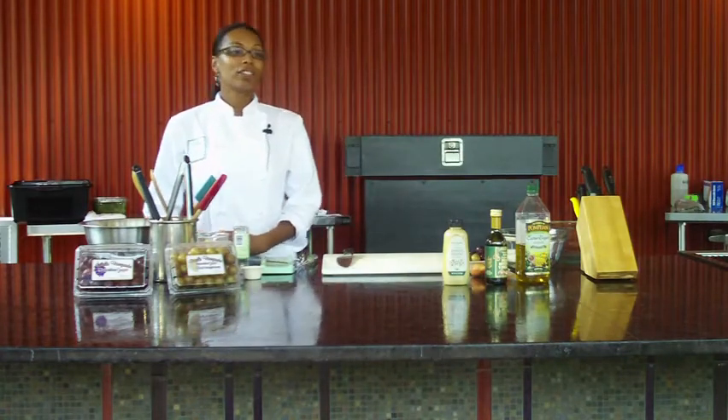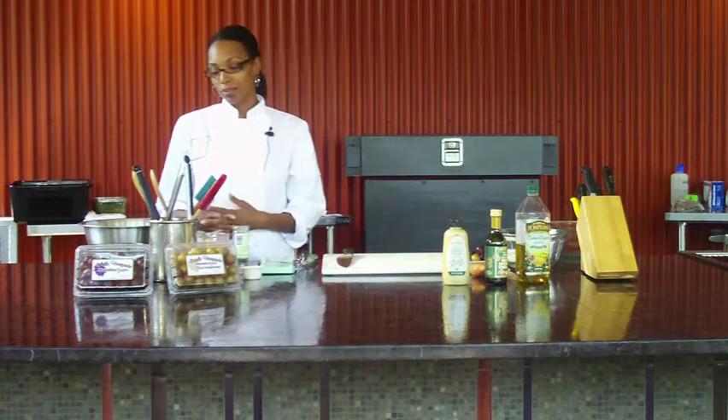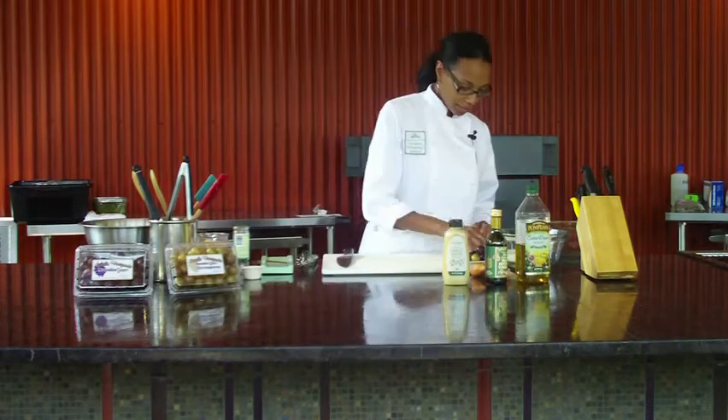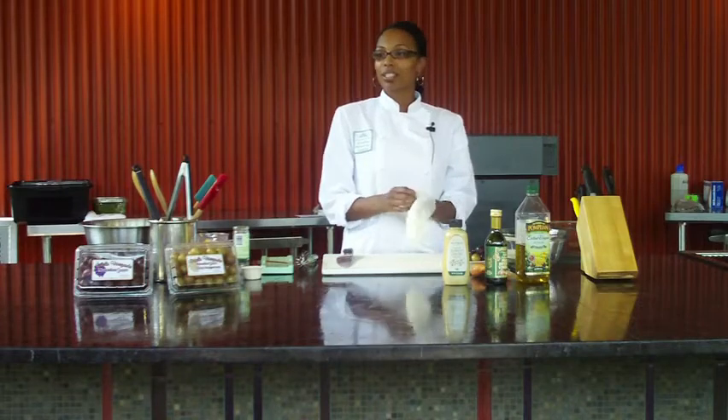What I'm going to be preparing for you today is an arugula and muscadine salad. It also uses a little bit of Fuji apple, and it's finished with a pear vinaigrette. It's a really simple recipe — kind of a lot of knife work, but really, really simple.